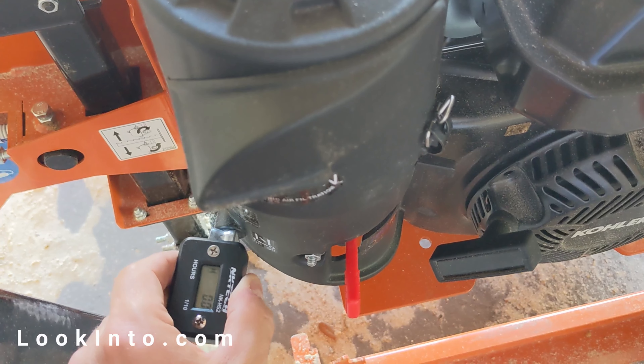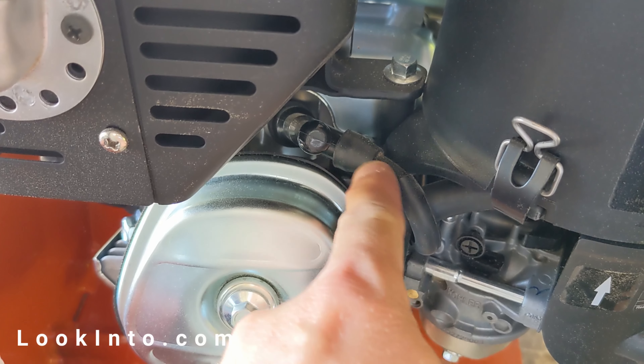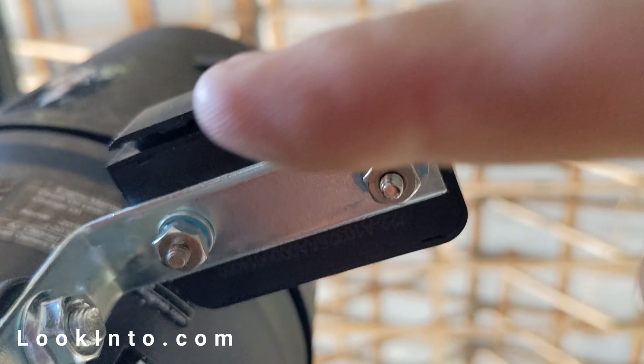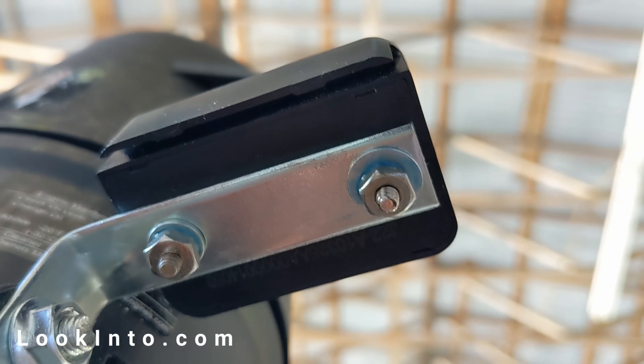The meter itself can be mounted anywhere, but the wire has to be placed on the spark plug wire so it can detect when the engine is active. After slotting the wire into the meter, we're finished.